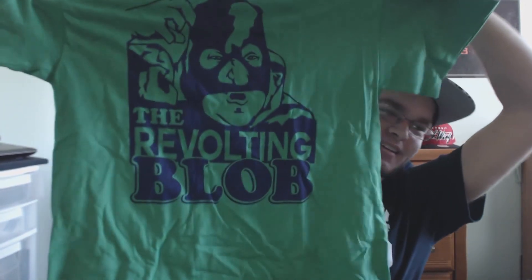Wait, I forgot — t-shirt! Oh my god, that's so cool — it's the Blob, the Revolting Blob from Billy Madison! I know this one! I love that movie so much. This better be a medium — it is a medium! This shirt saved the day. I don't even care about the rest of the box. This shirt is awesome, and it's green, which is different — wrestling shirts are usually black.